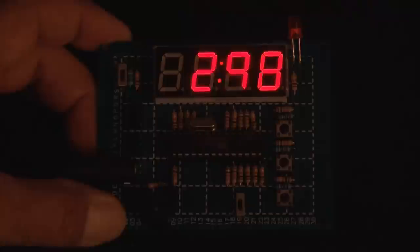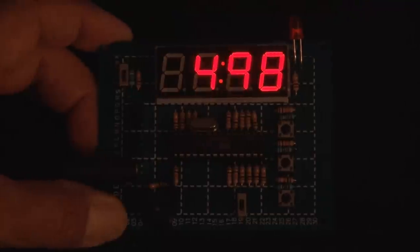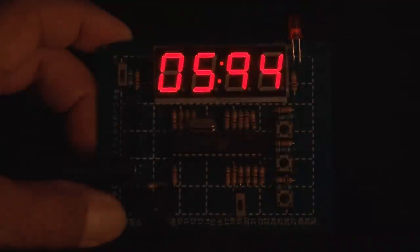Like I said, there are clocks just about everywhere. But making your very own digital clock from scratch is a great learning experience, because you can always add your own features.